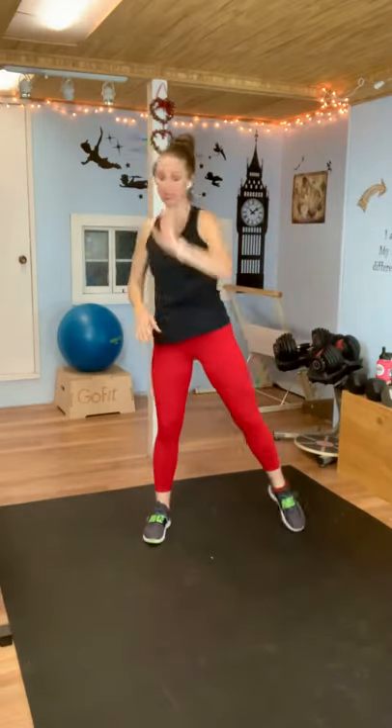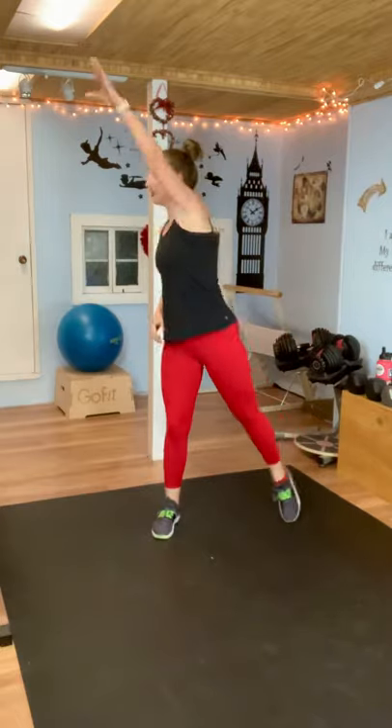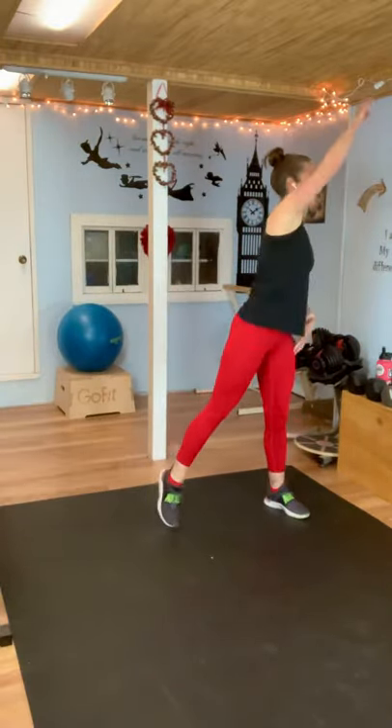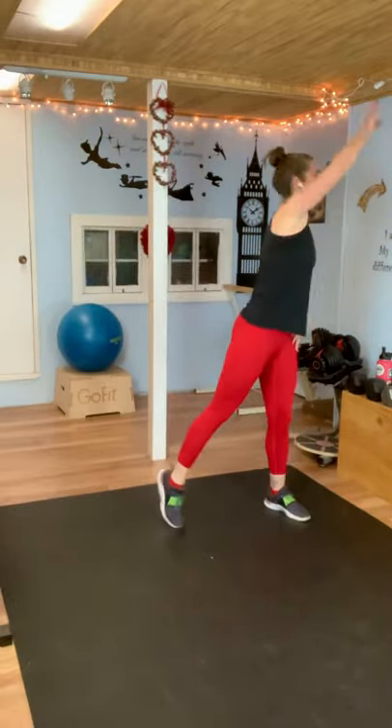15 seconds. Your next move: floor touch, reach to the side, floor touch, reach to the side — so you're going to twist with that reach. Ready? Here we go — down, reach, and reach. If you can't touch the floor, right here at your quads, that's great too. Your heart rate should be climbing. When we get these level changes going, it really gets our heart rate up there. And rest.